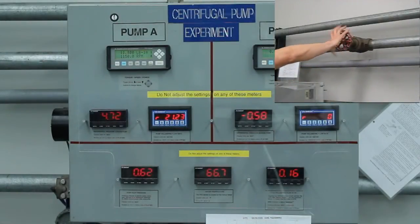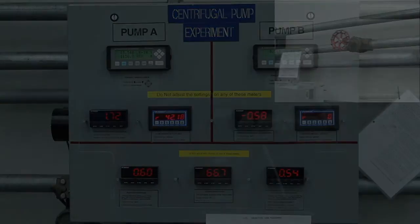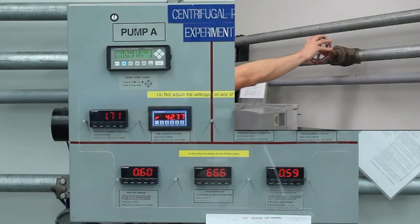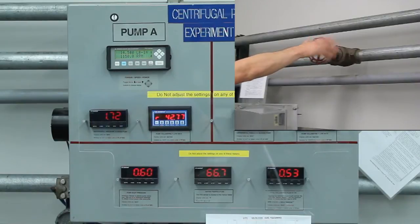Fully open the flow control valve by turning it counter-clockwise. This is the maximum flow rate. Record the torque, pump rotational speed, differential pressure across the pump, and flow rate from the display panel. Since some values fluctuate, take an average over the course of a few seconds. Calculate 85% of the maximum flow rate and adjust the flow control valve until the flow rate on the display panel is approximately that value.